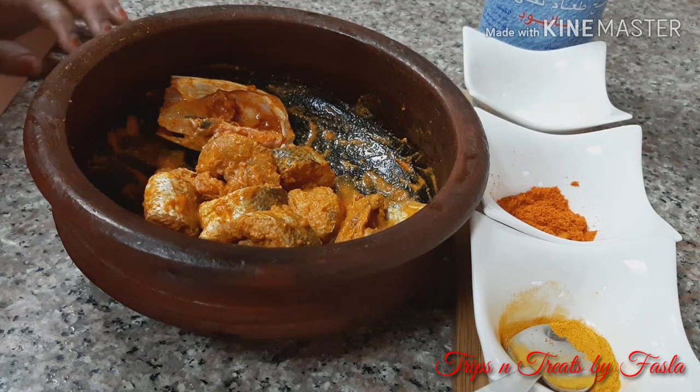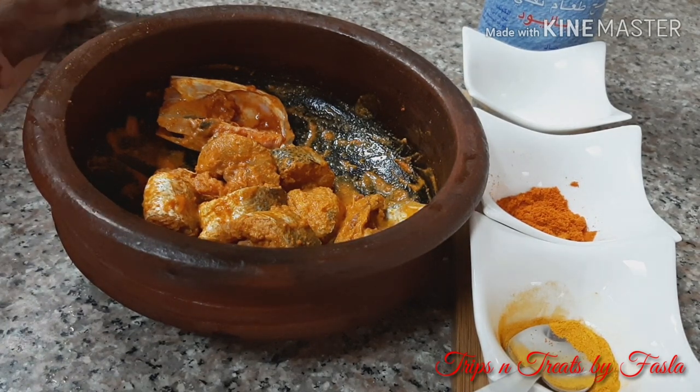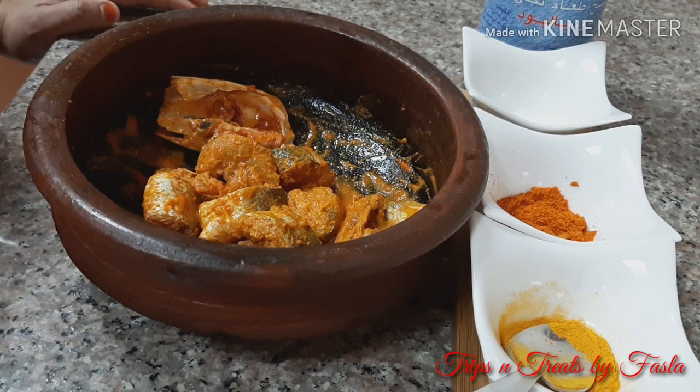Today we are preparing a barracuda. She loves this fish. This fish is a fish.